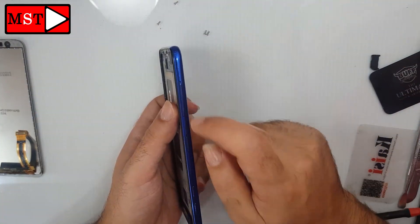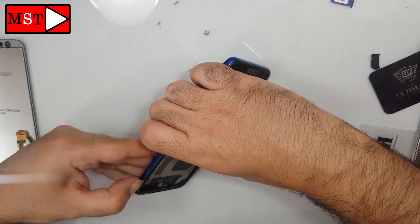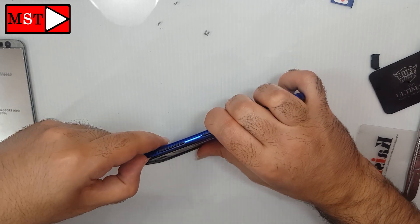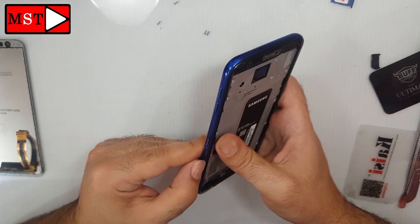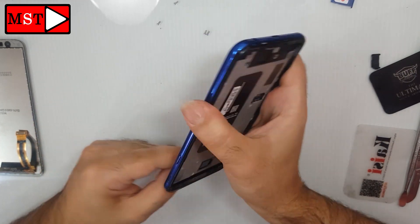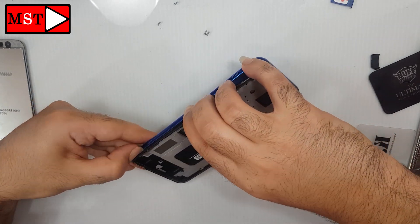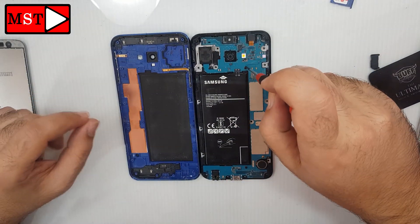Remove the SIM card slots, both of them. Now push the board — push the frame out — and we will reach the board. Push it more. We have two black screws on the board; remove them.